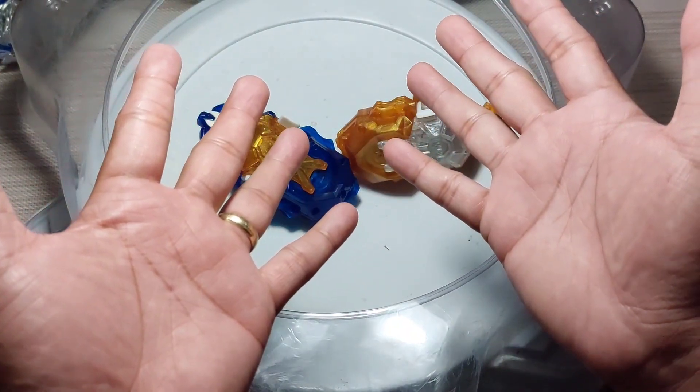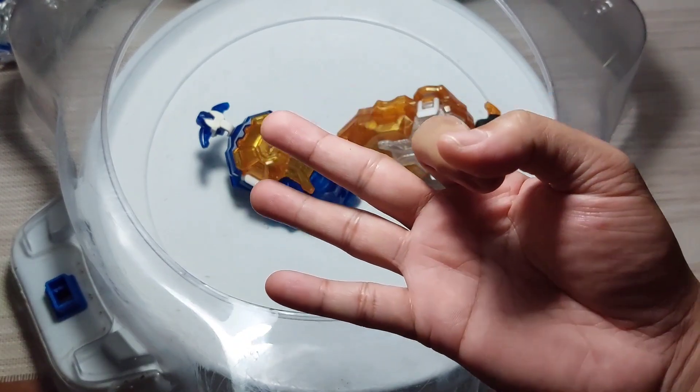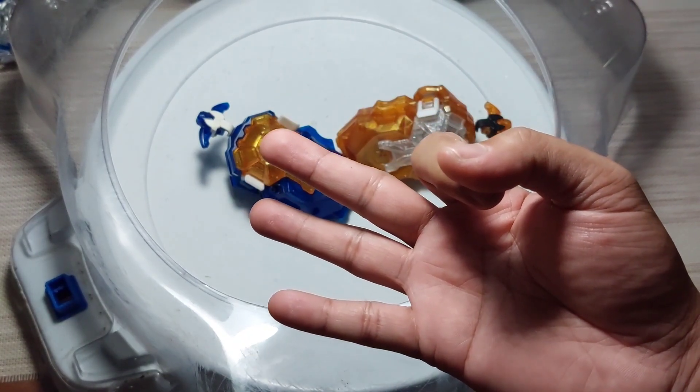Hey guys, it's me, BabersGaming, and today I'm gonna show you 3 launching tips that you can use during a Beyblade battle.